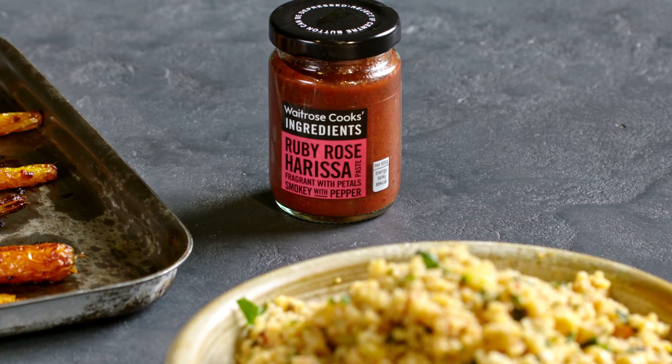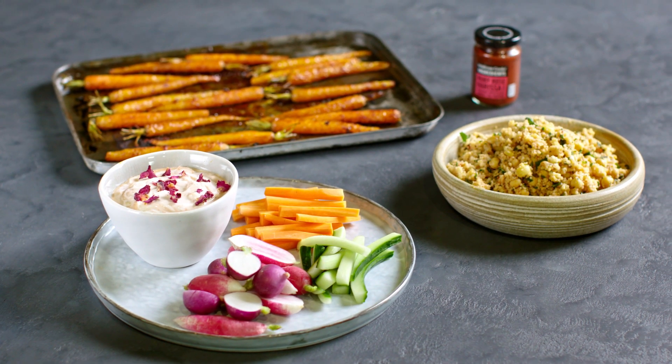There's three great ideas to use your Ruby Rose Harissa. For more Waitrose recipes and tips, click the link to subscribe.